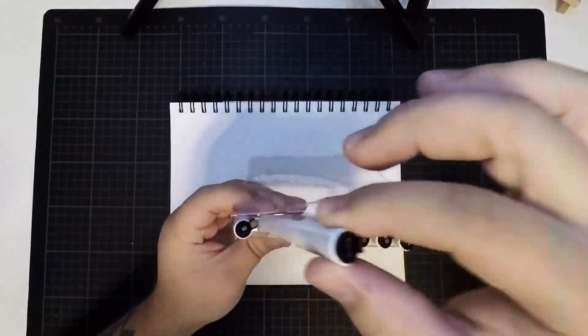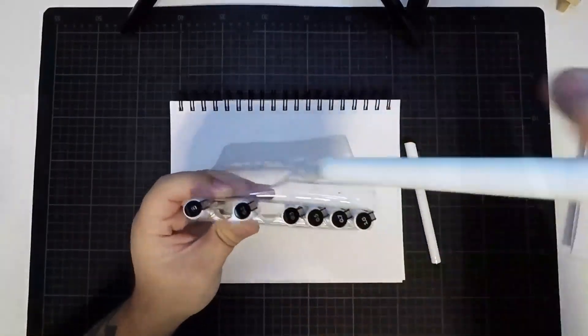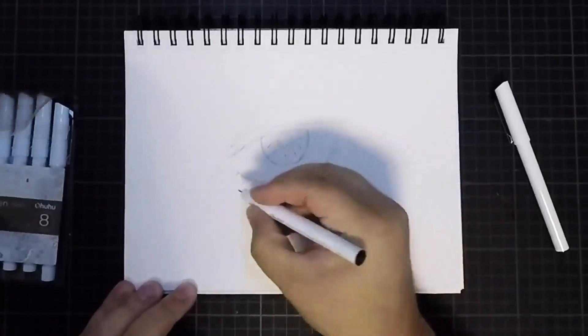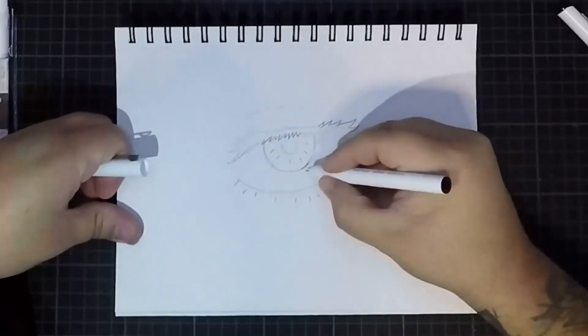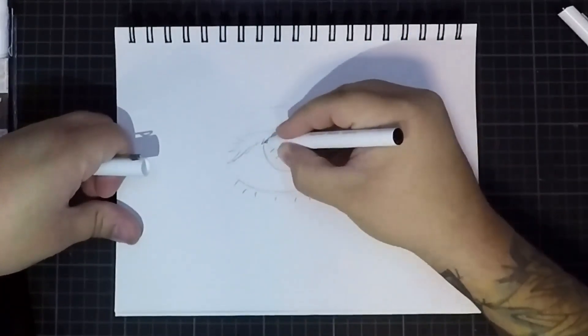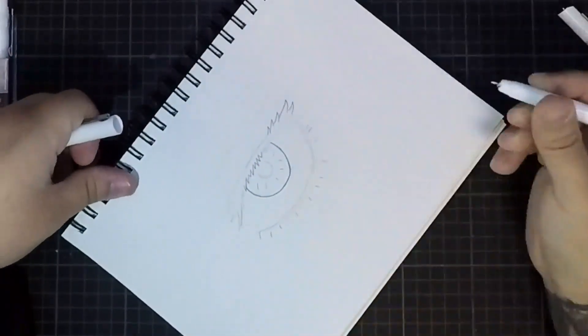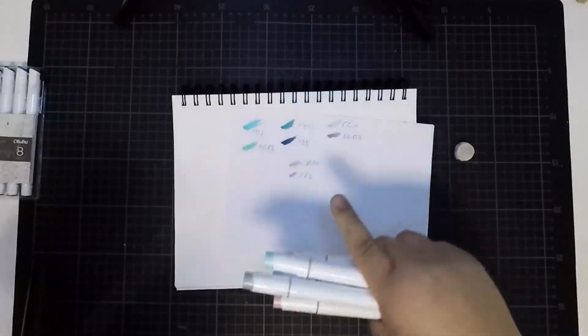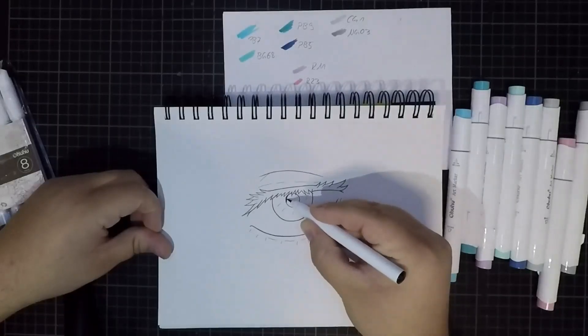Step 2: Take your favorite fineliner. Step 3: Choose your favorite needed colors.